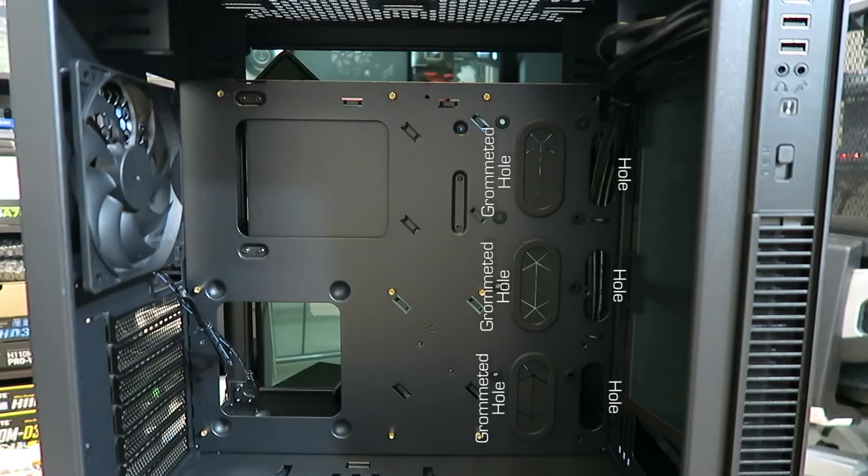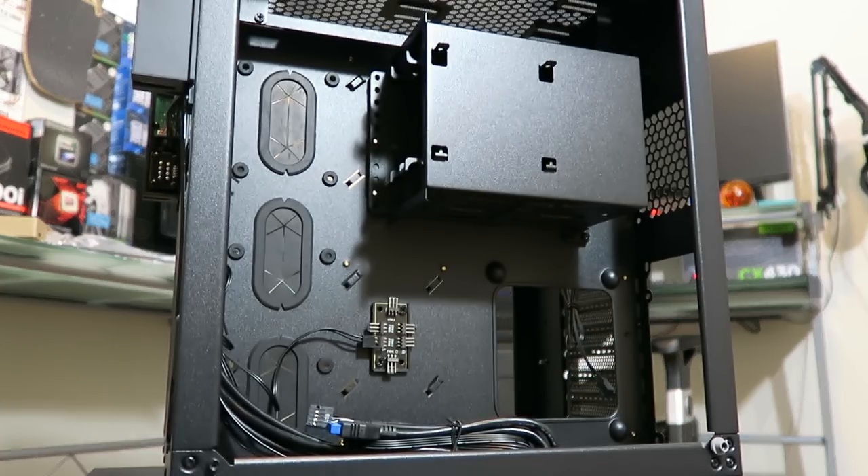For cable management there are three plain holes and three rubber-grommeted holes for the main PSU and SATA cables. The grommeted holes will have issues if you plan on filling up the case with hard drives — we'll discuss that shortly. Alongside those holes there's a large cutout near the bottom for the front header connectors and a large opening at the top for the CPU power connector as well as any miscellaneous cables such as those from the top fan.